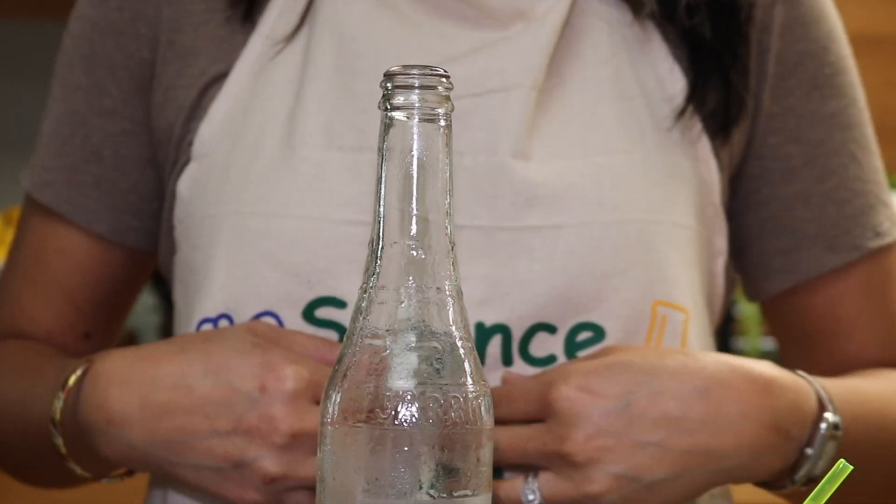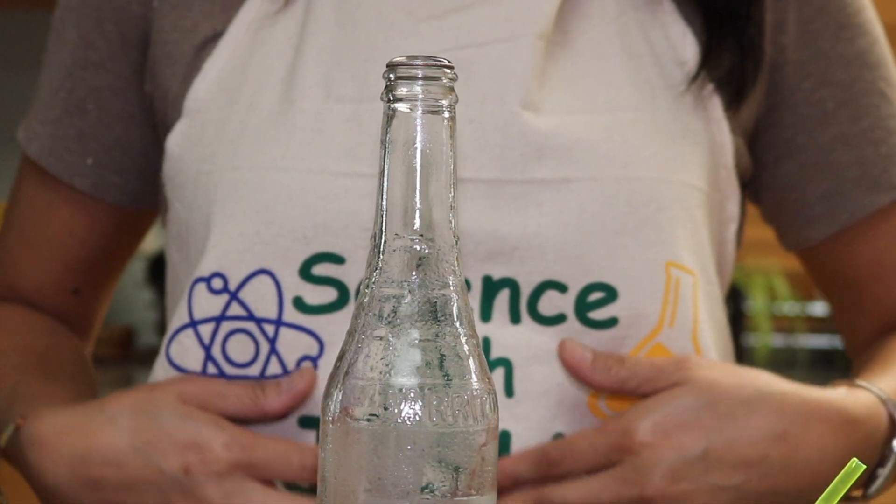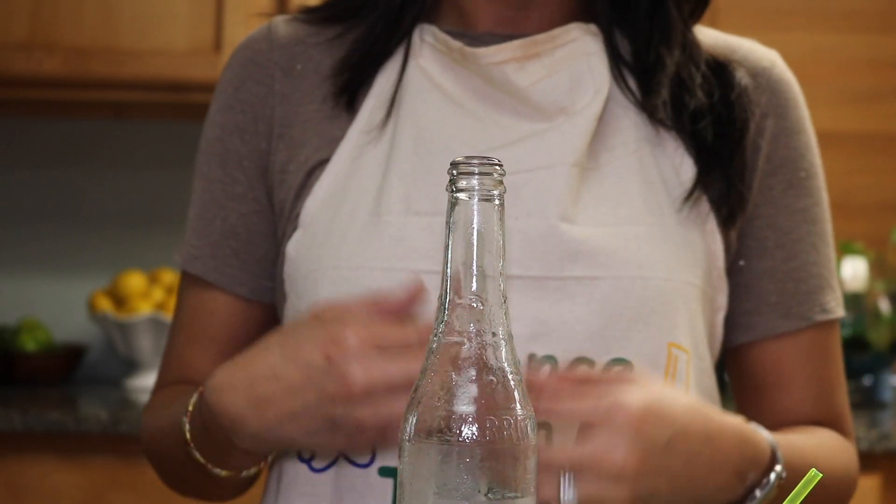Kind of like when we eat and swallow food, we also swallow some air, and when the air needs to escape, we burp — and that is just a natural function of our body.